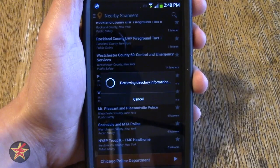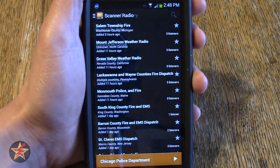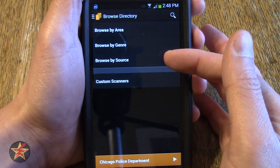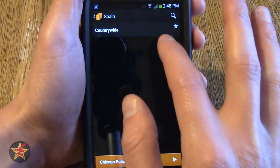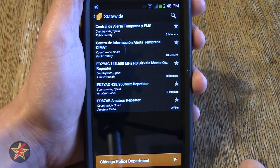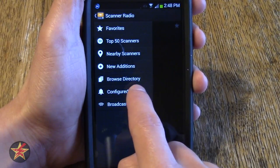The next item on the list is new additions — new scanners that have been added to this particular website. You also have the option of browsing via a directory: by area, by genre, by source, or custom scanner. I'll go by area to give you a generalization of what that looks like. We are going to look in Spain — country wide, state wide — and here are your scanners for Spain.